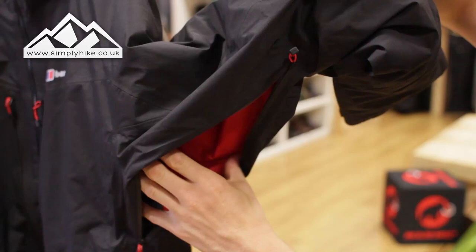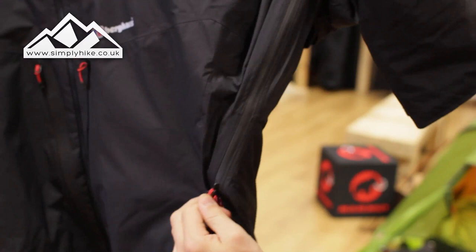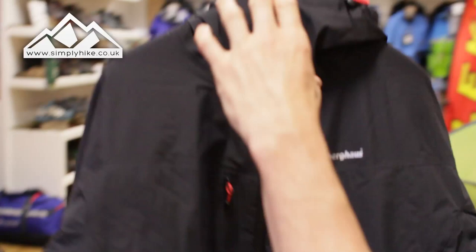The pit vents basically enable cool air to run through. So if you're wearing your layering system — a base layer, a 100-weight fleece, and then this jacket — that just enables cool air to circulate through the jacket in case you're getting a little bit too hot. As you can see, the seams are all fully sealed as well.